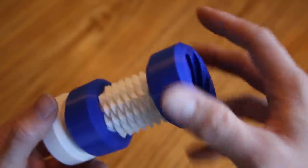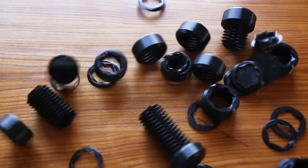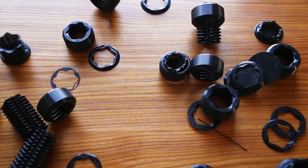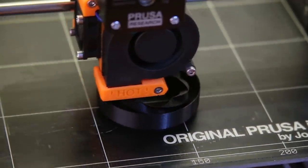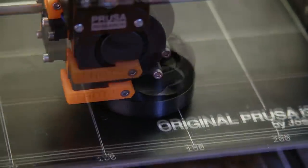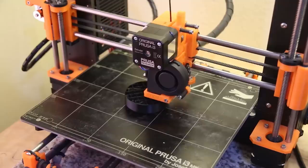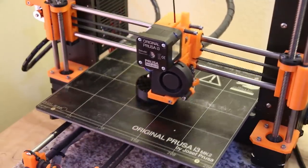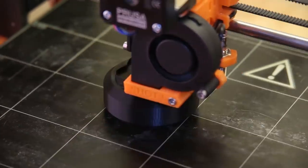One of the biggest challenges with this process is printing a model with as few walls and as little infill as possible. It took me a while to figure out the best way to print these models and I went through quite a bit of trial and error to make it work. I ended up printing the nuts with one wall and two top and bottom layers. The bolt was a little more difficult — the head was printed with 5% infill and the threads were printed with a single wall.